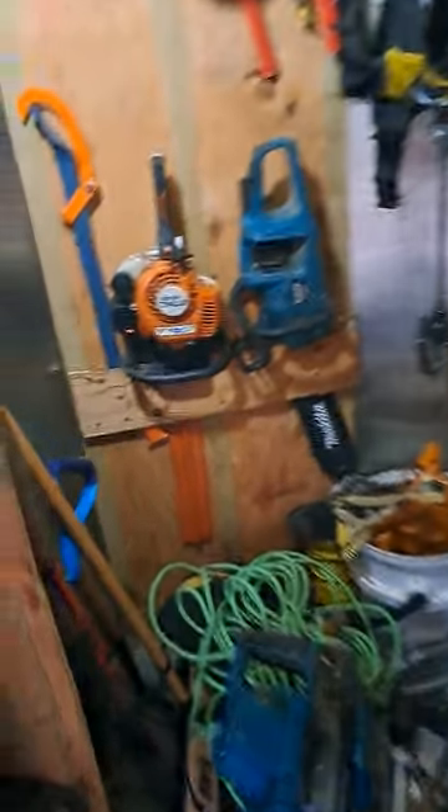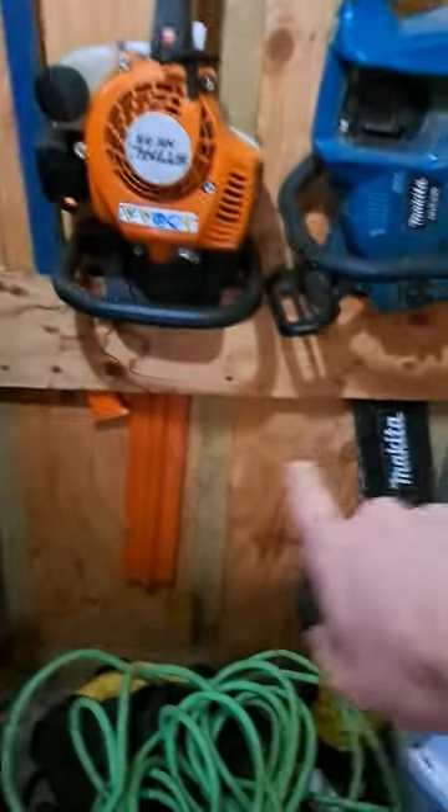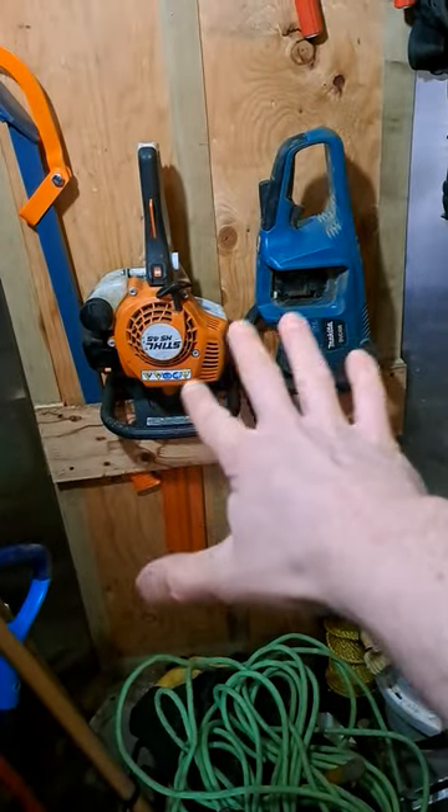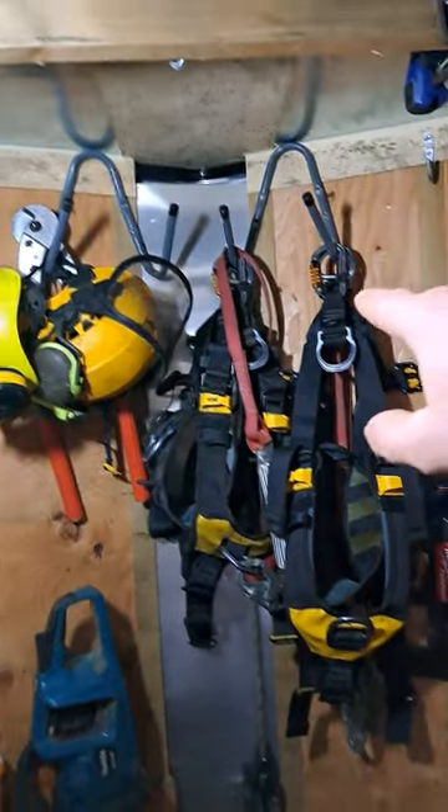Got these pack out crates slid under here with a bunch of miscellaneous junk — that works good. Working our way to the back, I took some half inch ply, spaced it off the wall, and put our chainsaws and hedge trimmers in there. Got some heavy duty hooks up front — all our fall pro hangs off of those.